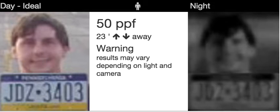Now let's switch to 50 pixels per foot. There is a debate within the industry about how many pixels per foot you need — some say 40, some say 60, some say 80. At 50 pixels per foot, you can mostly make out the details of a face. It's certainly not perfect.